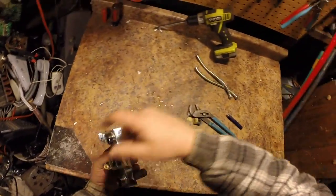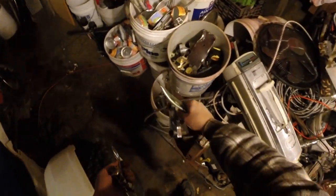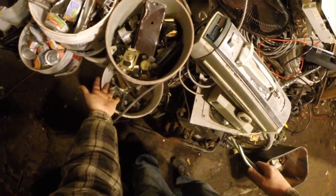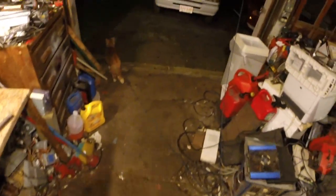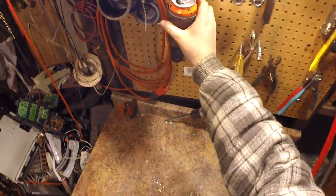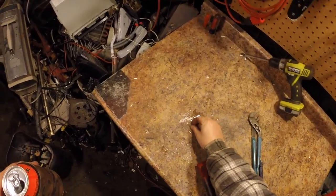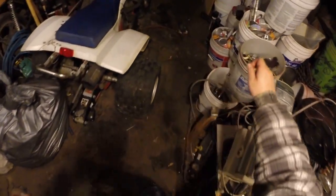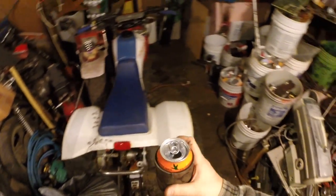Not too bad. Got a nice little handful of brass for the brass bucket and some number two copper for the number two copper bucket. Just remember guys — scrap is everywhere. All you gotta do is find it, sort it, and hoard it. Thanks for watching and don't forget to subscribe.